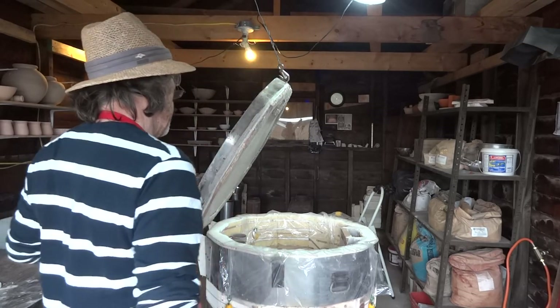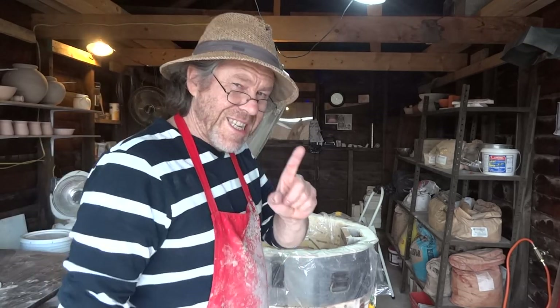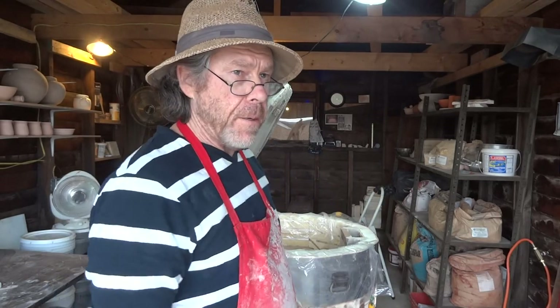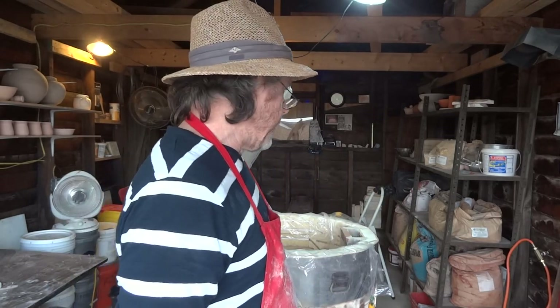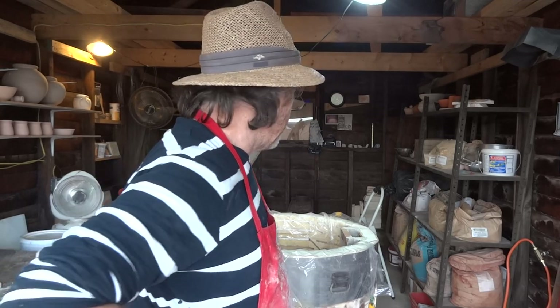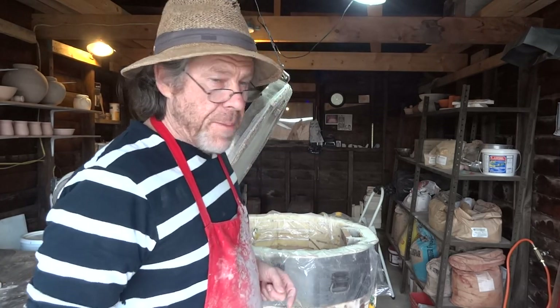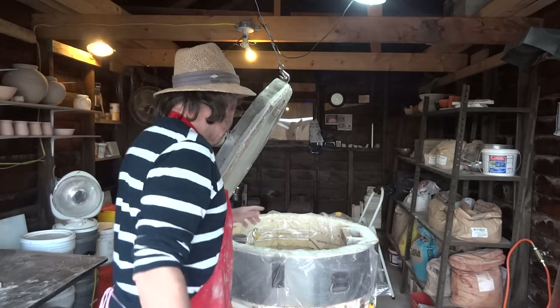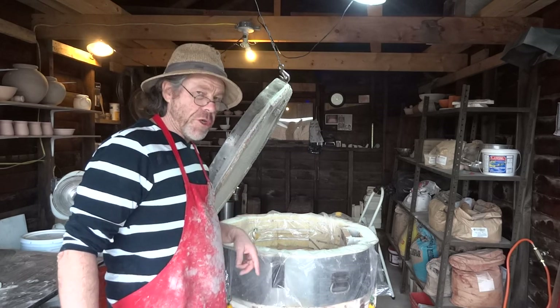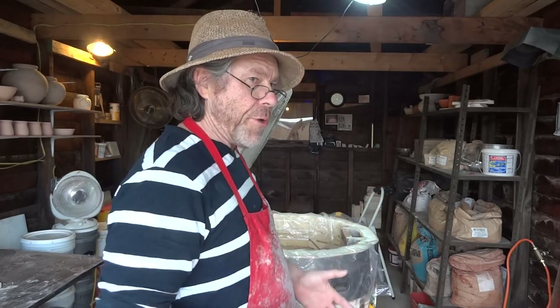Hello everybody, welcome! It's the 6th of April and it feels like spring is here — nearly 70 degrees today. I'm here in my kiln shed in the process of packing the kiln. I just wanted to show you that chimney I was rebuilding the other day, before it's all hidden up with pots.